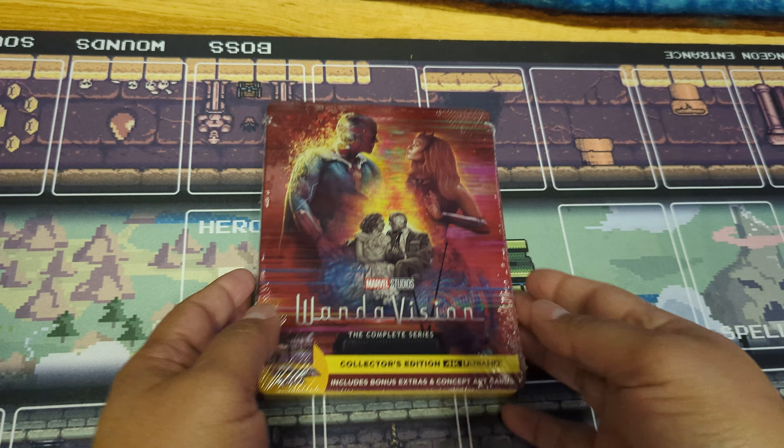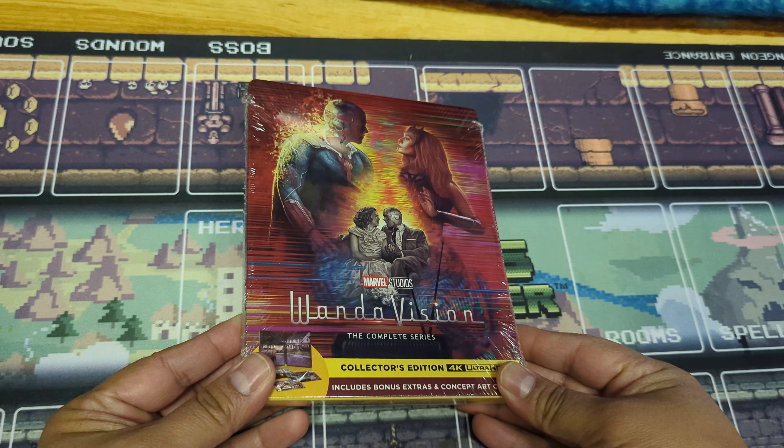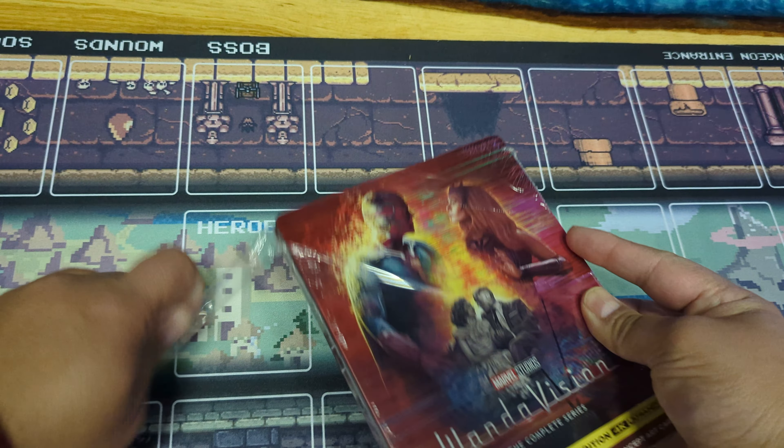Welcome to a new video. Today we got a steelbook unboxing — WandaVision, the complete series. So let's open this beautiful steelbook. I just received it.